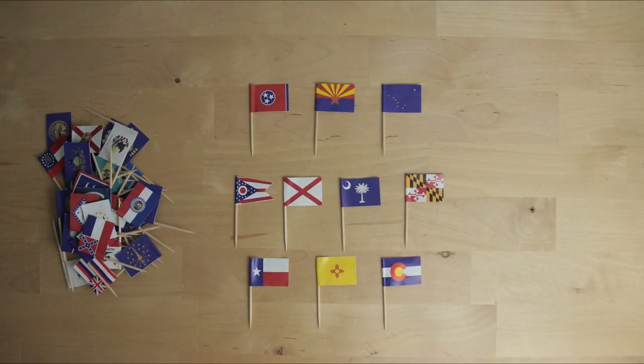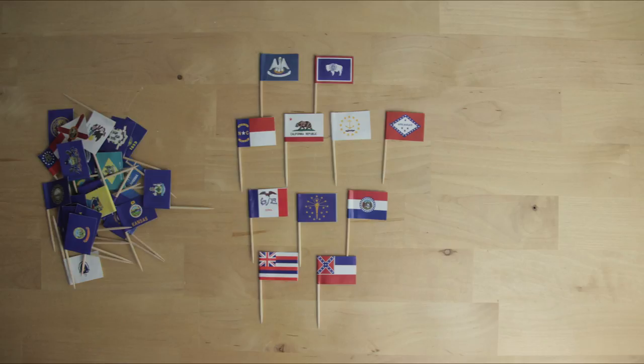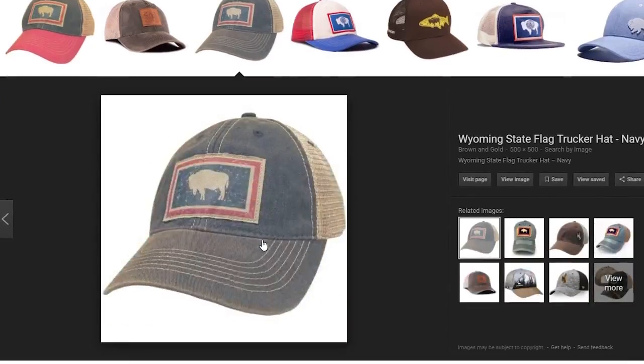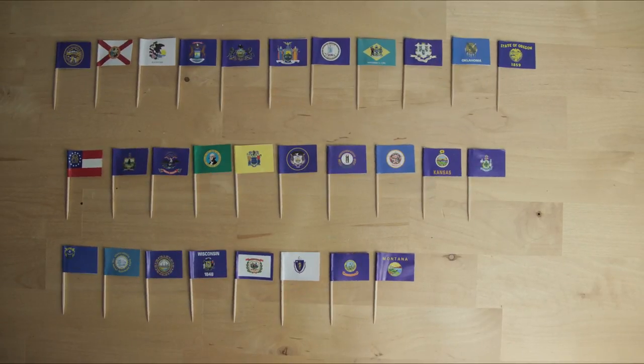These are the very best — they're simple, they look good when waving, they're all distinctive, and they're just solid designs that represent their states well. These ones are okay — they have the potential for a good design in them, but they aren't quite there yet. Like Wyoming: if you erase the awkwardly placed seal, it's an amazing flag, and the people of Wyoming know it — they already sell hats that take out the seal because the buffalo silhouette is great. And these are the bad flags. There's no hope for these — they're just terrible designs.